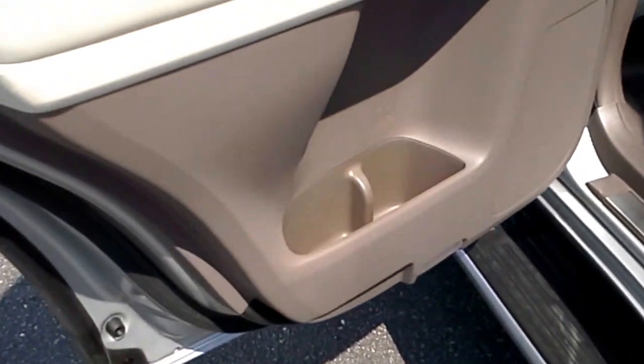Hey, it's me again. I just wanted to make one more quick video just to show the girls all the cool stuff that they're going to need to know about the back seat of the car. Here we go. All right, ladies, this is for you.